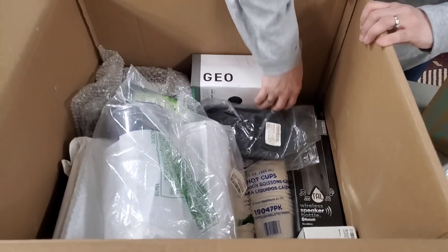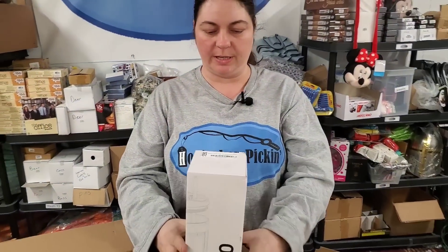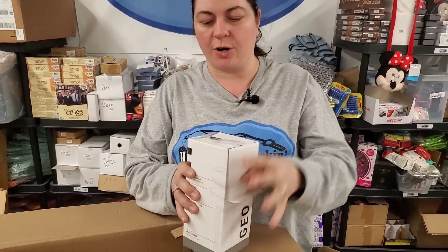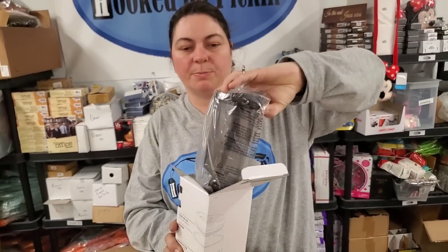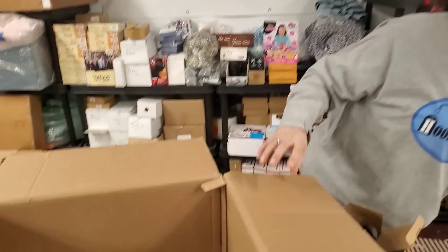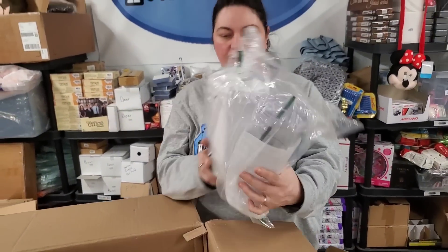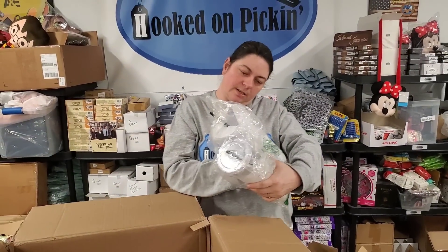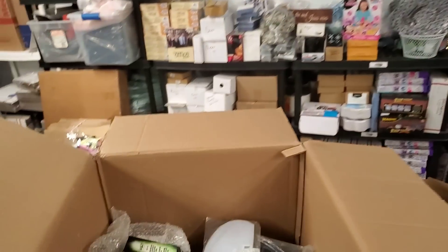Then we have a Geo acrylic tumbler with a straw. Let's see what this tumbler looks like — just a plain solid color one. And we've got these ones that come with straws — these are clear cups, really tall ones. These are 24-ounce double-wall acrylic two-pack set.